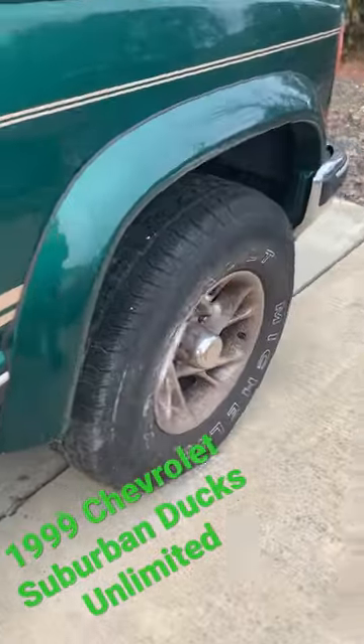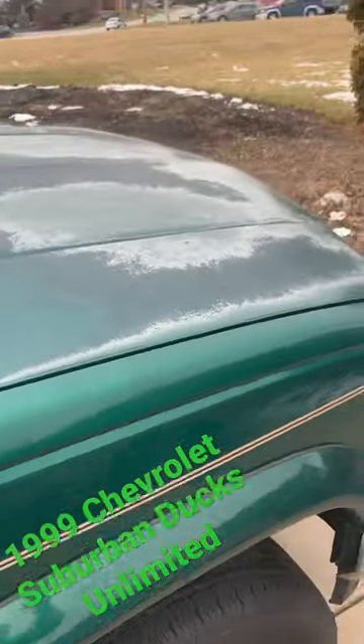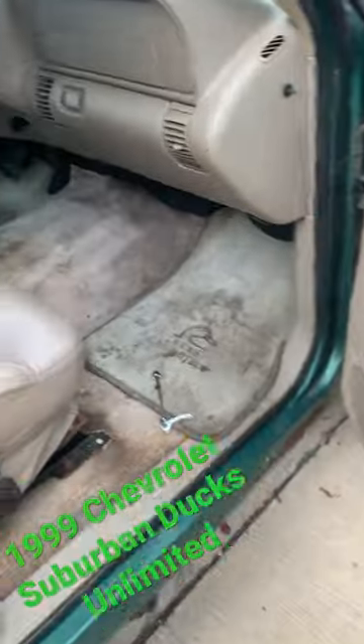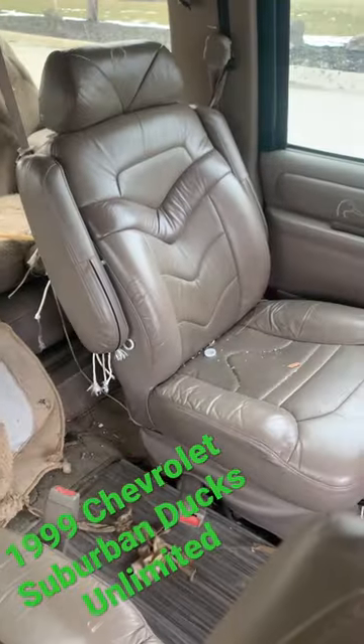I'd be excited to see how these vintage American Racing wheels polish up. It's got some fading on the roof and the hood, and some brake lines to look at. Look at those comfy seats — definitely needs a good detail too.